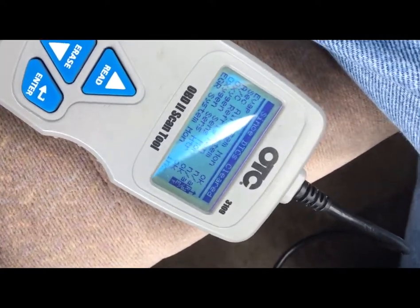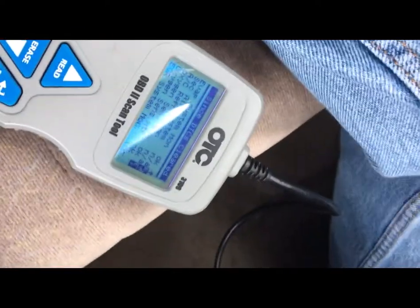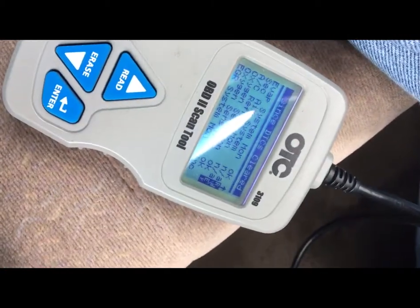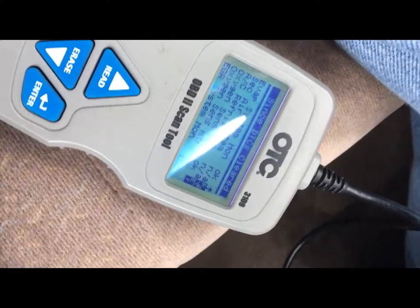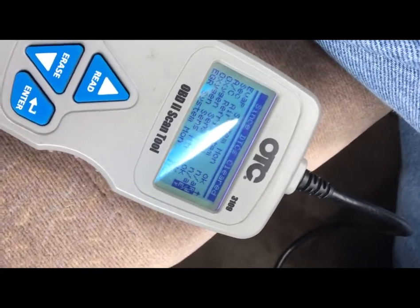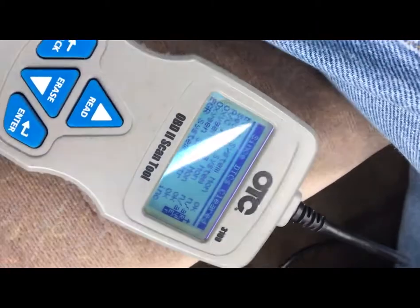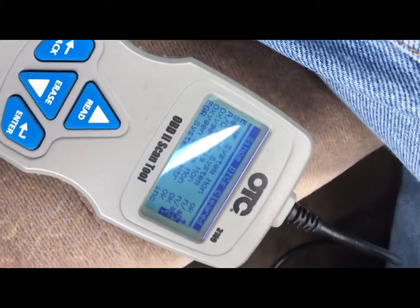My other scanners go through a bunch of menus and options to hook into the computer system because they do more. The OTC 3109 basically does live data, clears codes, stuff like that — it's limited in what it does. Obviously if you spend a hundred dollars on a scanner it's not going to do that much. Scanners usually run over a thousand, sometimes five to ten thousand, depending on what you buy.